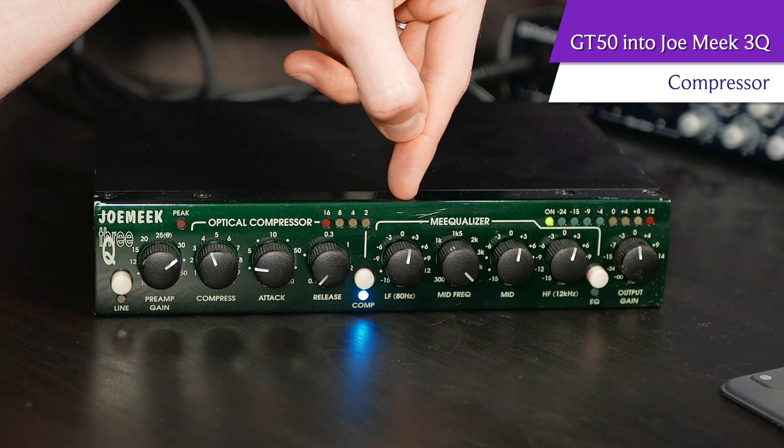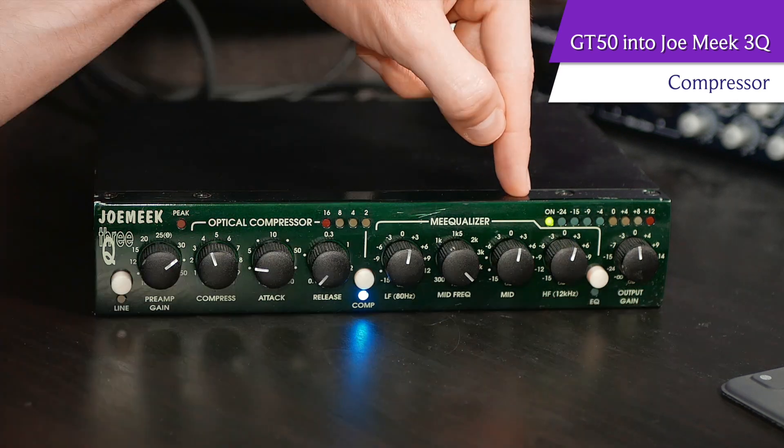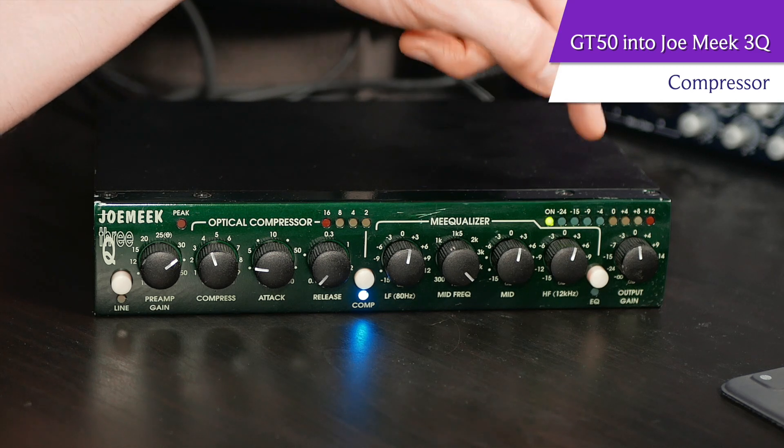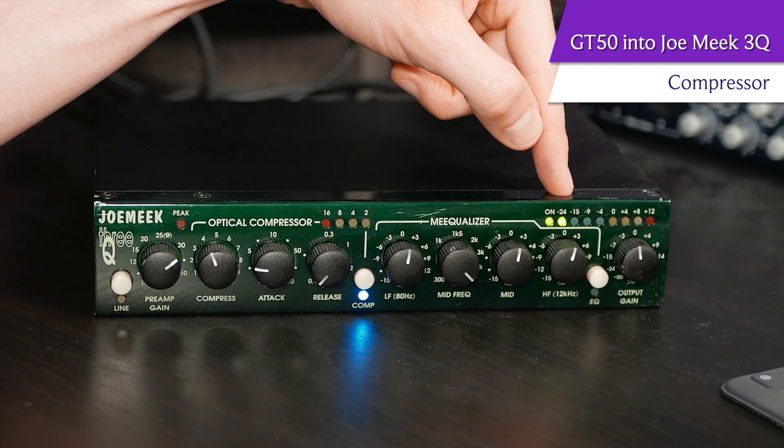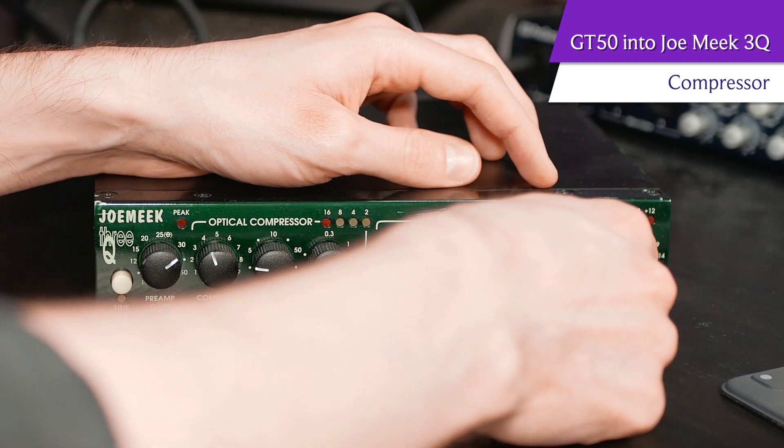And now we get to the fun stuff — we have a three-band EQ here, which Joe Meek calls the Meeku. On our EQ panel, we've got a low cut or boost at 80 hertz. Then we get to choose the mid-range frequency from 300 hertz all the way up to 6 kilohertz. And then we have a fixed high-frequency band of 12 kilohertz, designed to add some air into the signal. If you're using a compressor, you almost always need to add back in some high-range frequencies, because with an optical compressor it darkens the tone quite a bit.